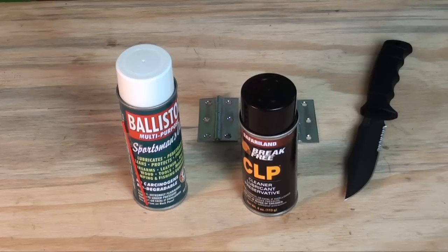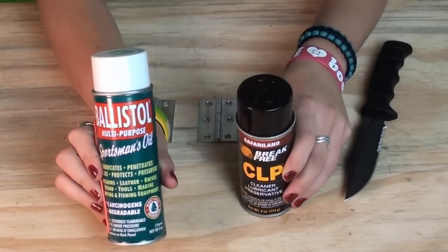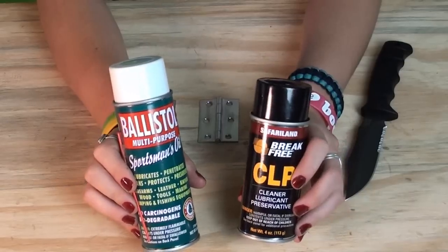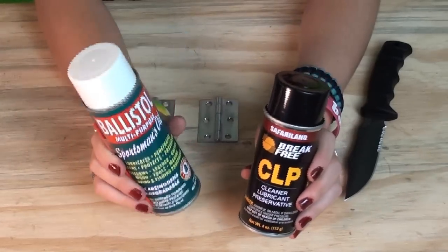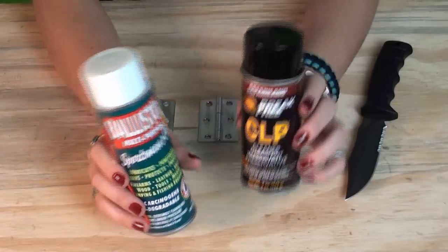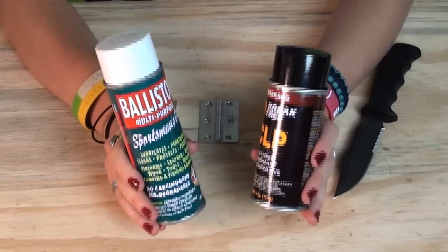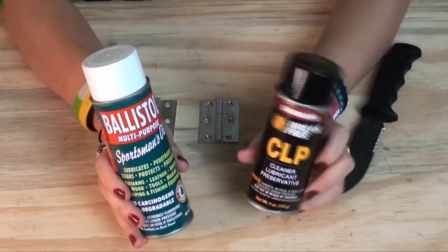Hey, this is Destiny from Fate of Destiny. Here I have Ballistol and Break Free CLP — this is from Pete from the Army Channel, thank you Pete — and this I just picked up at Walmart. My ultimate question for this video is: which is better, Ballistol or the Break Free CLP?